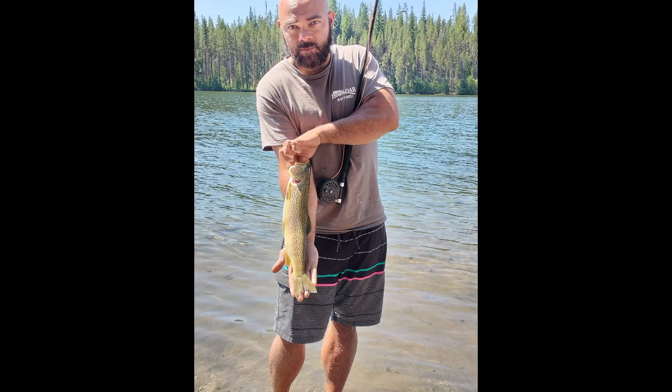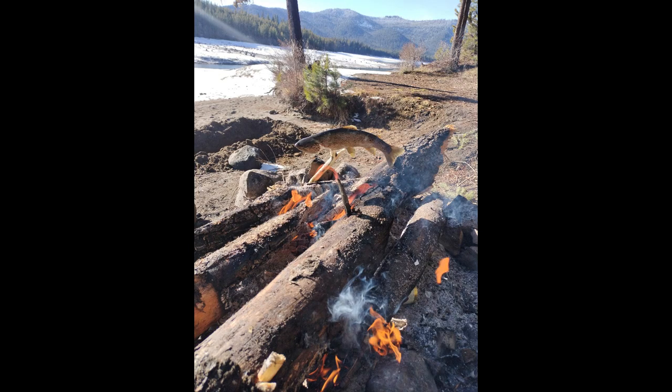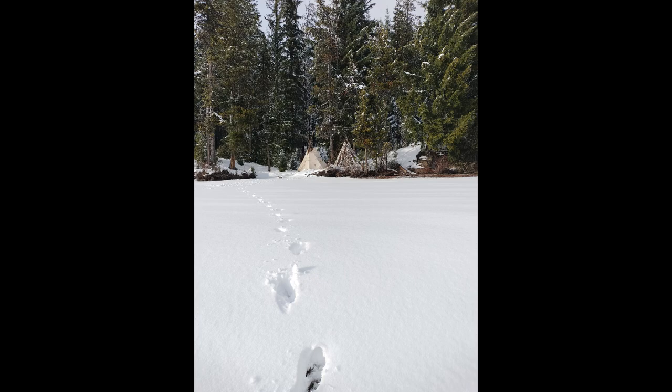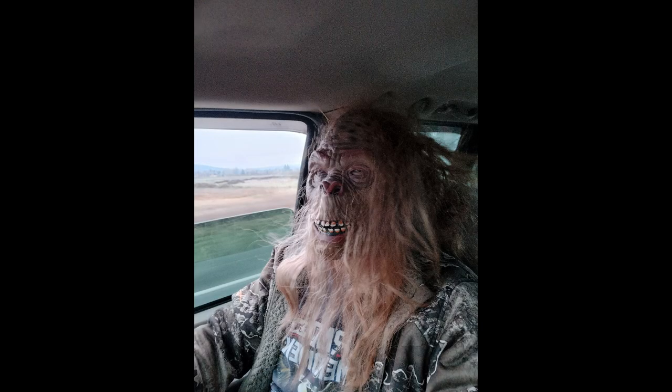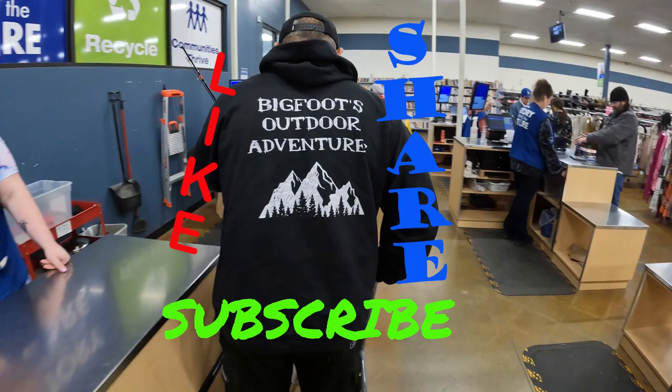Mysterious creature of the woods, hairy with big feet, no one could seem to find him, nobody knows where he sleeps. Is he a myth, or is he real, nobody seems to know. Bigfoot. Bigfoot. Bigfoot. Bigfoot.